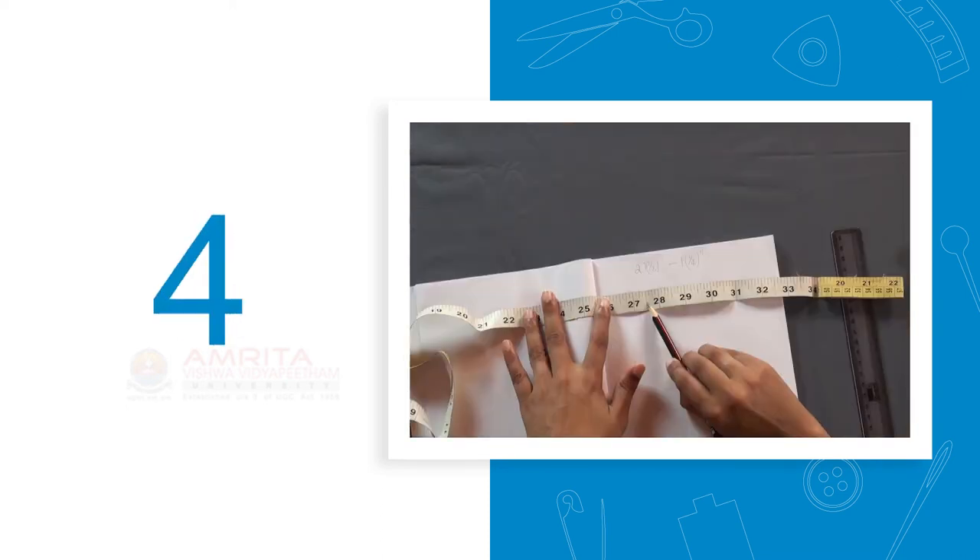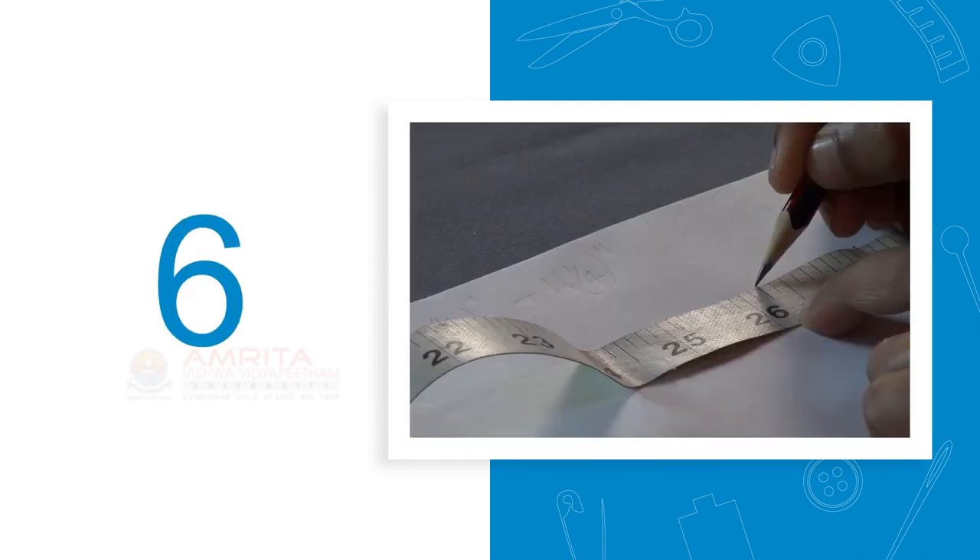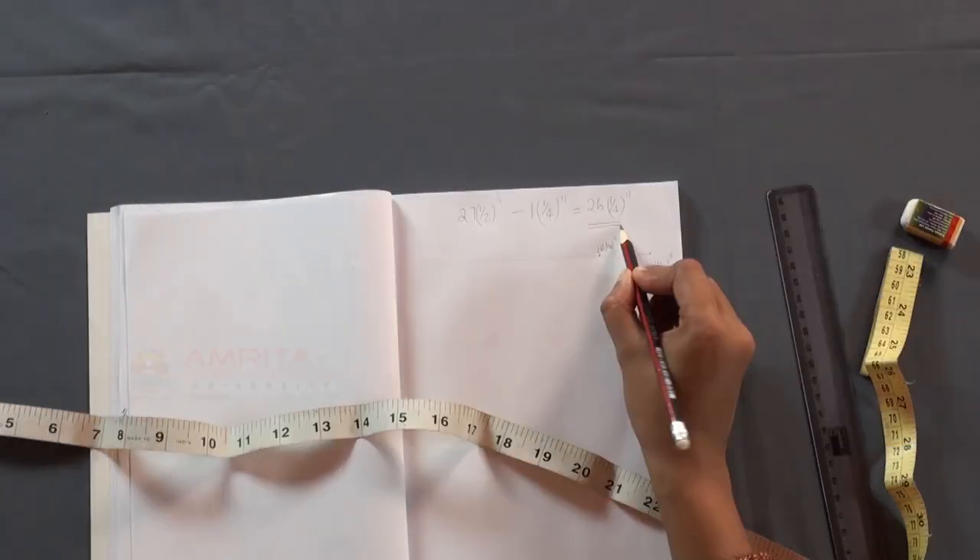Step 4: locate the first number and place the value on the starting point. Step 5: join the two points using a scale. Step 6: the reading that you get at the point that you have marked earlier will be the difference of the two numbers. With that, we have come to the end of this session.